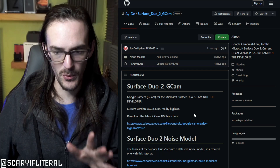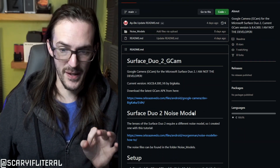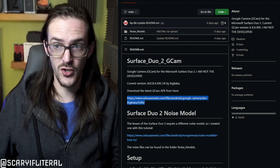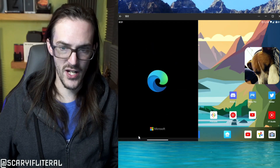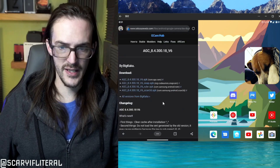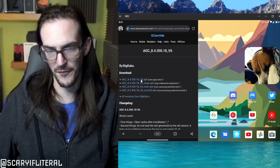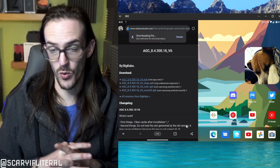This is the website — it's a little complicated but not that bad. First we need to download the camera app itself, which you'll see here under this link. I'm going to jump over to my phone and show you what we're seeing there. We're looking for the top link here — ACE AGC underscore 8.4.300 — that top one. Let's click on that and it's going to download.